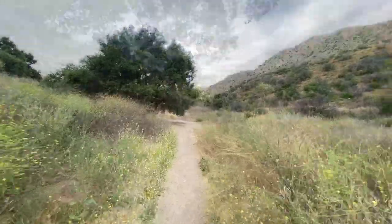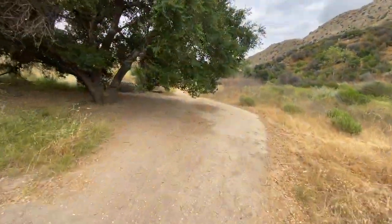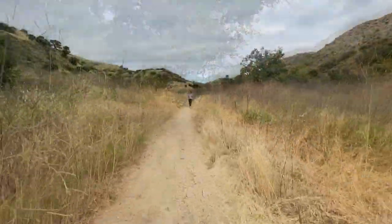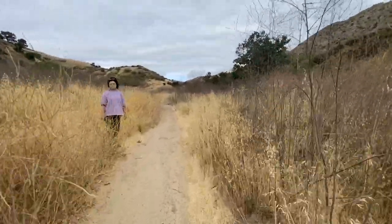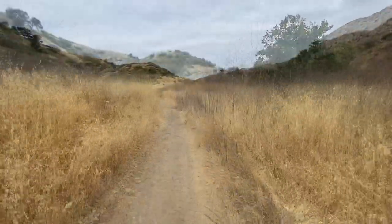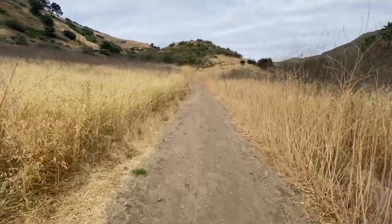This trail isn't as highly trafficked as, let's say, Chumash Trail on the way there, but I think it's because usually everyone congregates at the cave. It's pretty clear out here — it's nice and early, it's fresh, so let's see what happens.